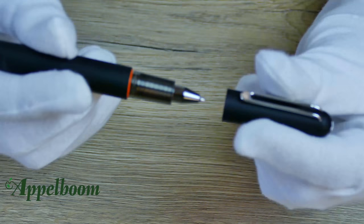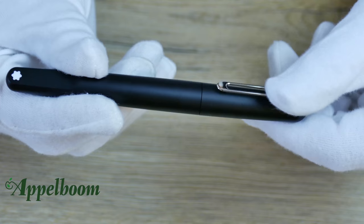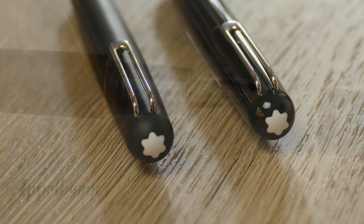Talking about magnets — the cap is closed using a magnet, which is quite cool because the magnet is both in the cap and the grip section. The clip on the cap will always align with the plateau. In case the cap doesn't close completely at once, there is a satisfying snap which confirms the closing. The grip section is quite small but has a ribbed surface which ensures a firm grip.